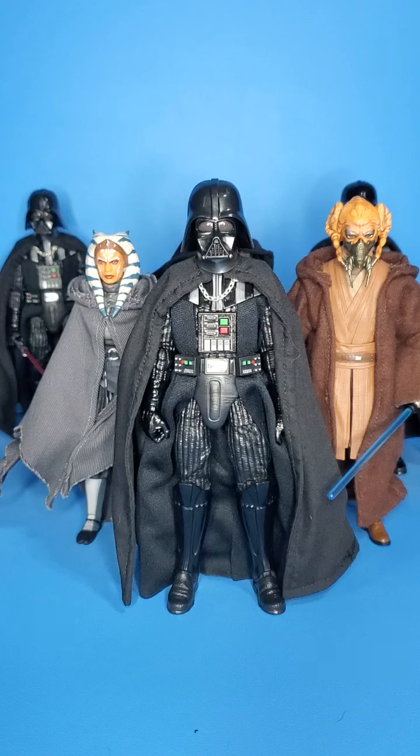What is up people, Skywalker Hendricks here, back with another video for you guys today. And today I am going to show some easy ways to upgrade your collection.